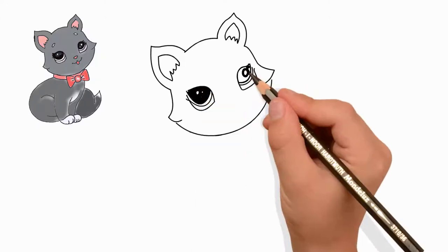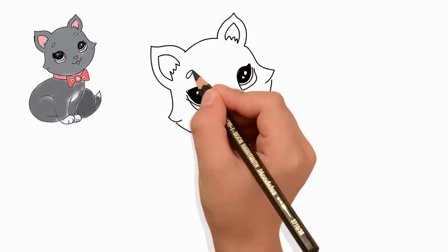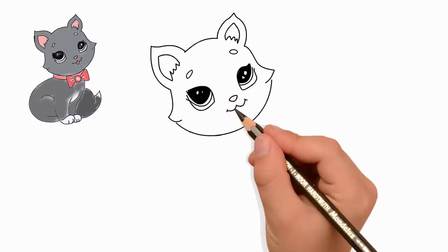We draw eyebrows. Let's draw a nose. The cat's nose is like a triangle.